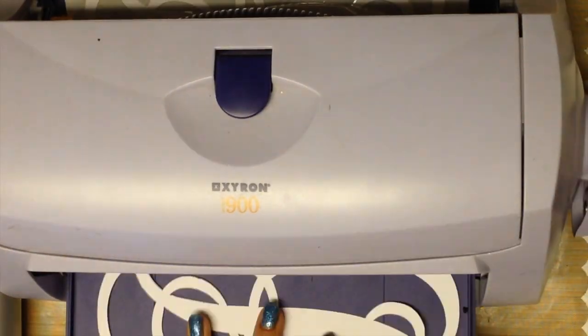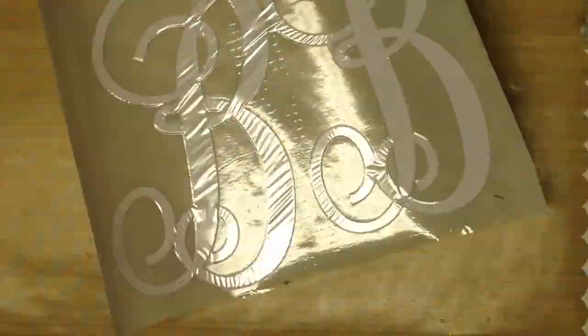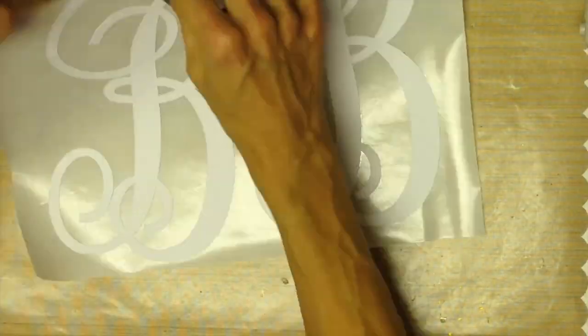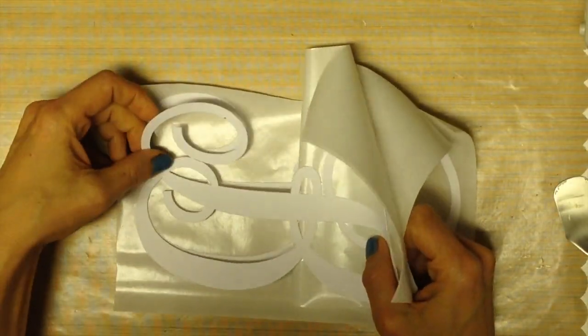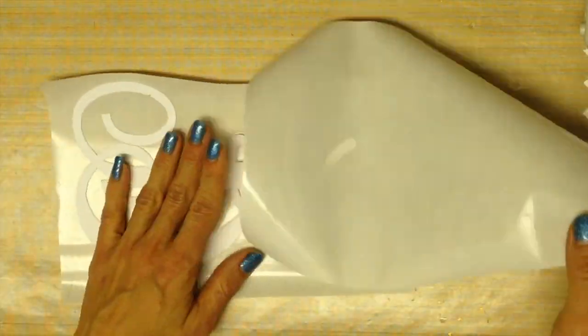Look at how beautifully the over-the-top Zing cut the B. Next, run all three Bs through the Xyron sticker making machine. Leave one of the Bs stuck to the adhesive backing.